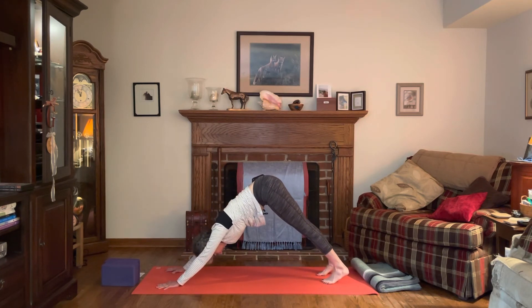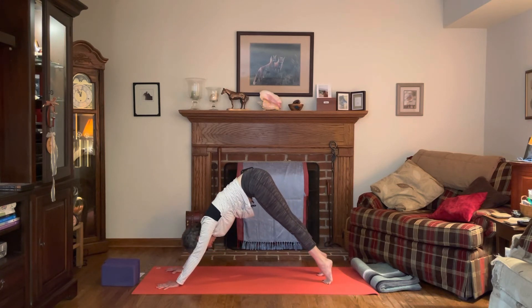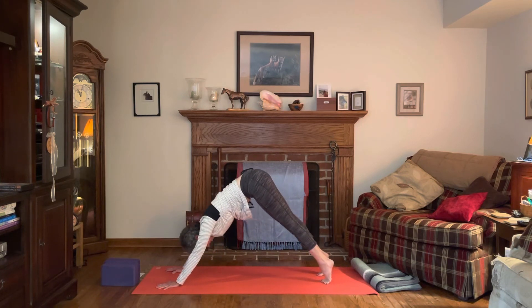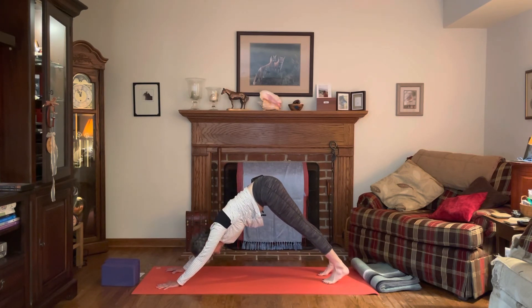Inhale, lift the heels up; exhale, lower the heels and lift the toes. Inhale lift the heels up; exhale lower the heels and think of lifting the toes again — it doesn't matter if they come off the mat or not, just think of lifting them up, that engages the muscles. Inhale one more time, lift up, and exhale heels down, toes lift.